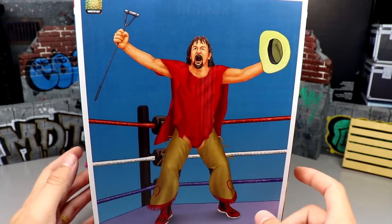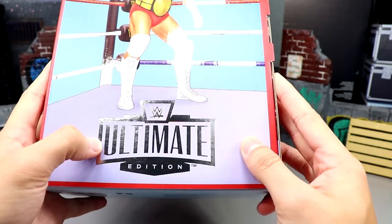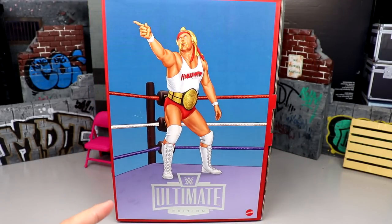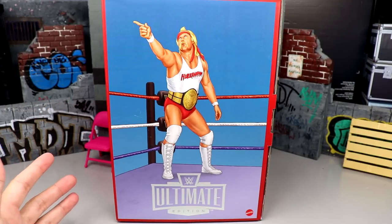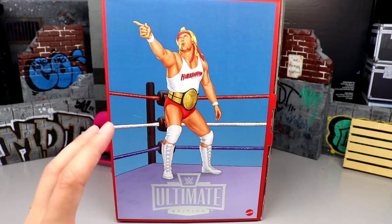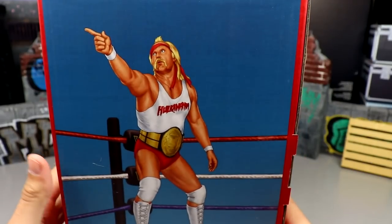You've got the classic block logo — not accurate to the era, which is a bit of a miss — along with the silver foil Ultimate Edition logo and the Mattel branding. At the time of recording, Mattel is in Clearwater, Florida at Hulk Hogan's Beach Surf Shop doing a Mattel reveal event, which we'll be covering on the channel. On top of the package it says 'Hulkamania is running wild, brother — say your prayers and eat your vitamins, Hulkamaniacs.'